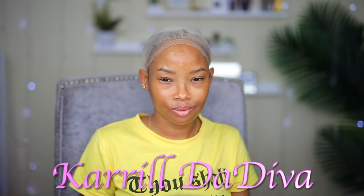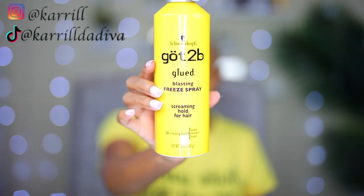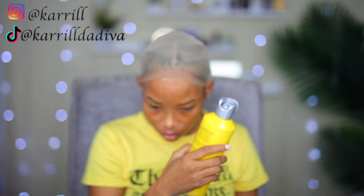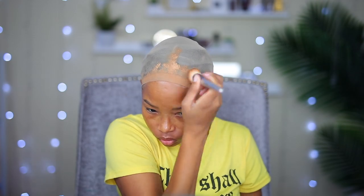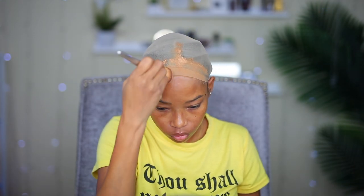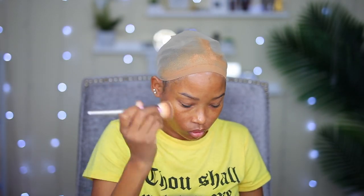Hey guys, welcome back to my channel, it's your girl Carol the Diva. Today I'm gonna be reviewing a beautiful wig. I already put my stocking cap on, I sprayed some Got2B glue-free spray on it, and I'm gonna go ahead and add some foundation to it before I even dry it. Adding the foundation while it was still wet probably isn't a big deal, but I just like the way it came out — it looked so much better than when I wait for the spray to dry and then add the foundation on top.